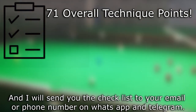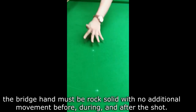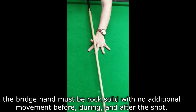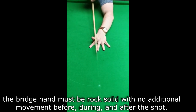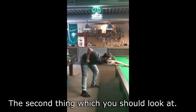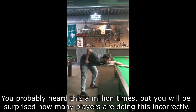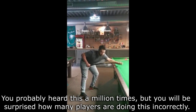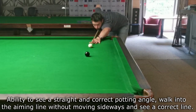The first thing you should look at is the bridge — it must be rock solid with no additional movement before, during, and after the shot. Spread your fingers to form a solid V-shape. The second thing you should look at is your stance, which should be balanced and comfortable. You've probably heard this a million times, but you will be surprised how many players are doing this incorrectly.